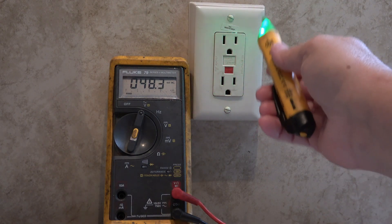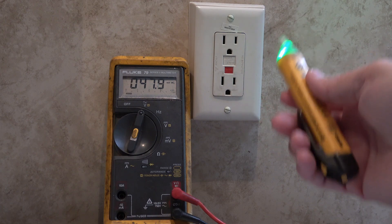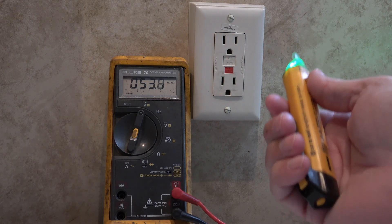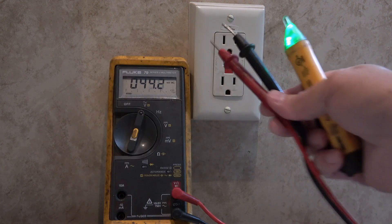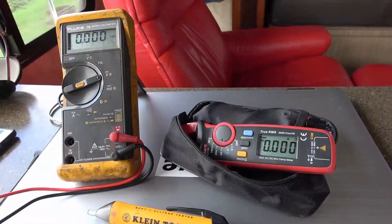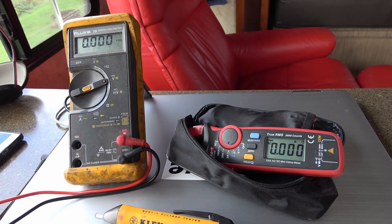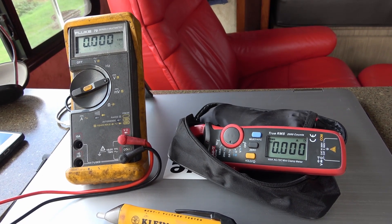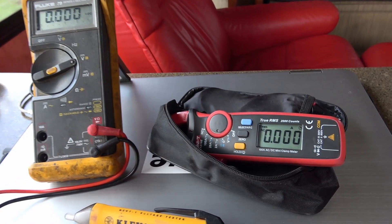I'll leave links in the description about testing AC power — I don't want to get too deep into it for a basics video. There are testers you can buy, and I really advise getting a surge protector for your RV that will immediately flag any AC power problems. I just wanted to show that a multimeter can also test AC power quickly. Well there you go — a few basics of multimeters. I hope that helps folks who were wondering what I was doing with these things. Thanks for watching everyone, cheers!